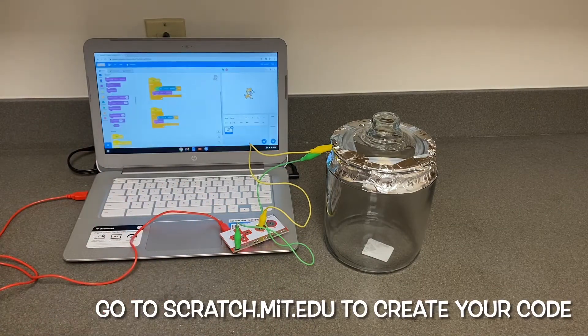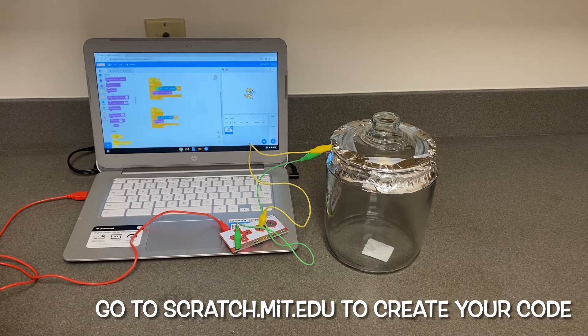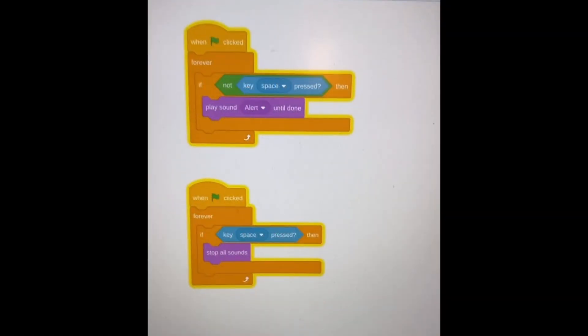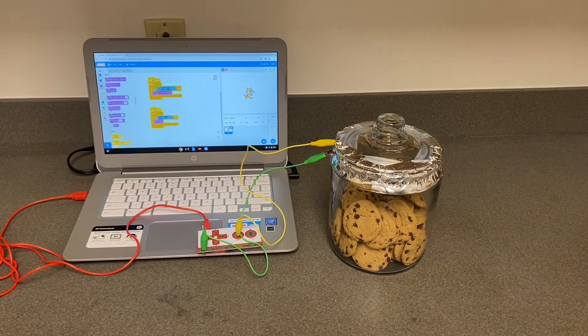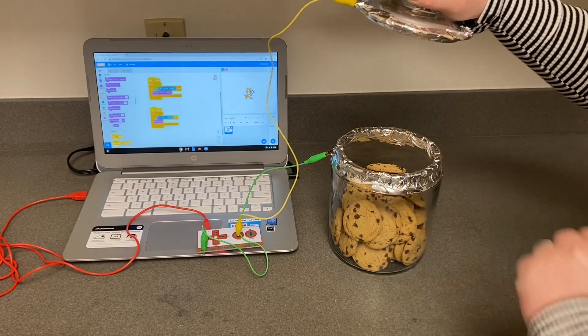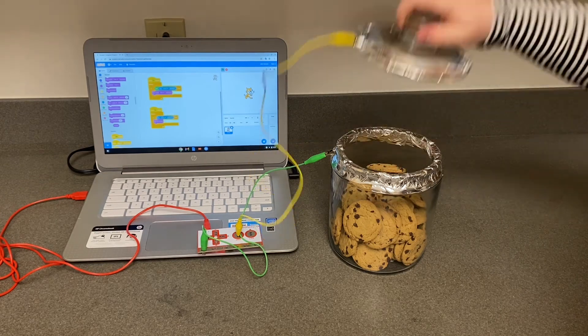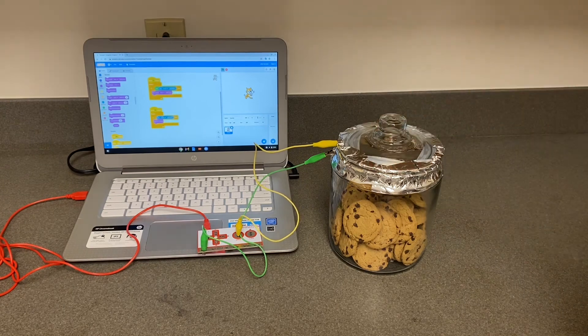Go to scratch.mit.edu and click create — here is where we will create our code for our cookie jar alarm. Copy this code in your create area. Once you have it ready, press the green flag to test your alarm. Let go.